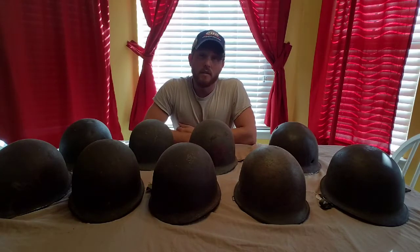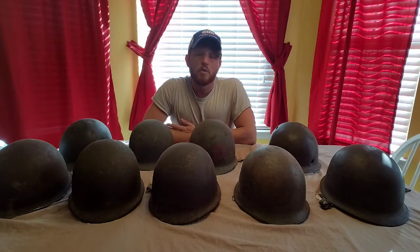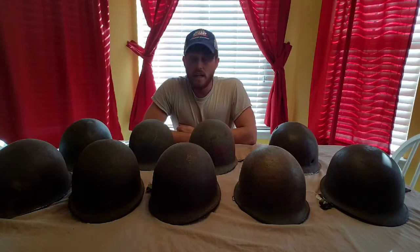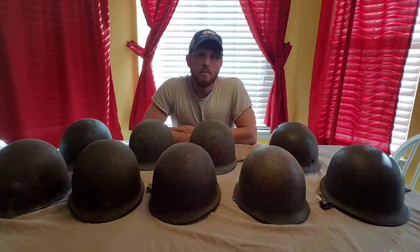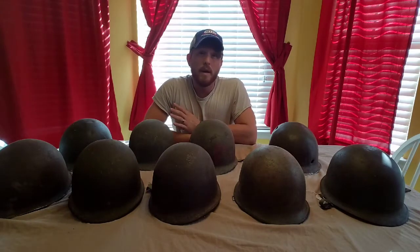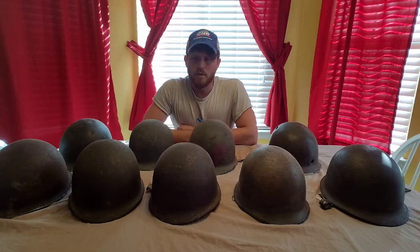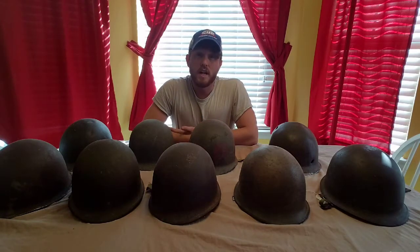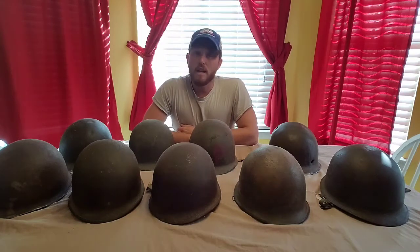Some of you might know this, some of you might not, but during World War II the United States produced about 22 million M1 helmets. Approximately 20 million were made by McCord, and about 2 million were made by Schlueter. So if you do the math, for every 10 McCords made there was basically only one Schlueter-made. The Schlueter helmets are definitely really desirable because they're not as common as the McCords — you'll definitely find a lot more McCords.